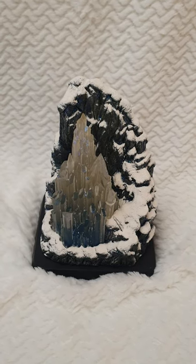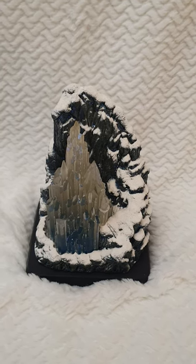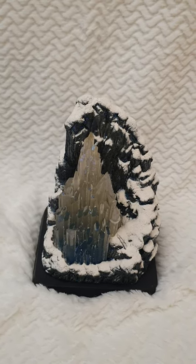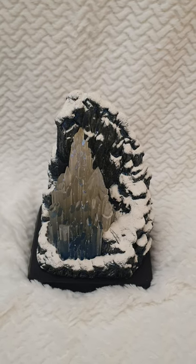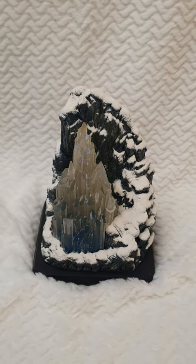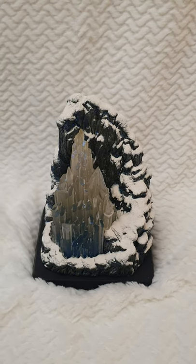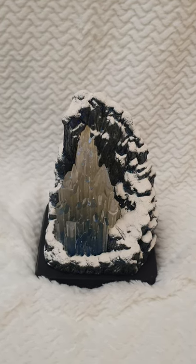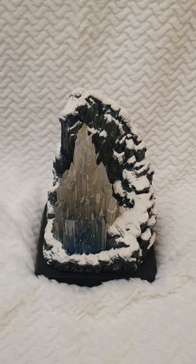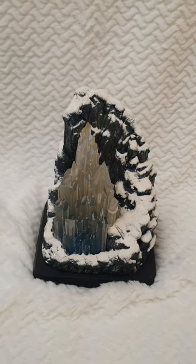Well hello everyone and welcome back to Life of Wonders. As I've just reviewed the Arendelle Castle by Disney for its Disney Castle Collection series, I wanted to share this other castle I have with me, which is one of my favorites — I love it. This is Elsa's Castle, produced by Disney in collaboration with Enesco when the first movie was released. It's really amazing — it actually lights up as well, and it's very, very heavy resin. I've had it on display ever since.